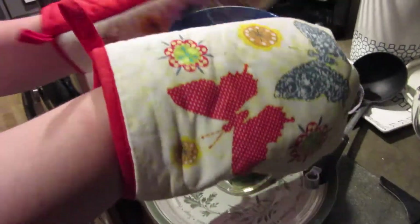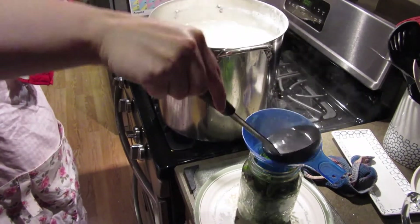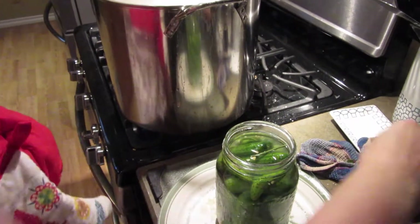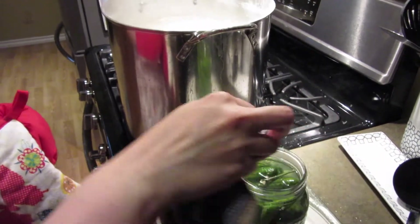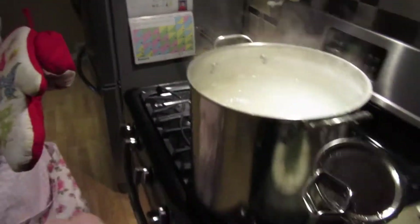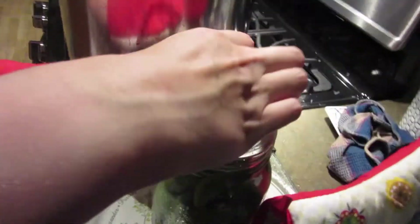Just the same thing again - put my little funnel on, get my brine out. Like I said, everything's hot. Take my little funnel off, clean off my edge. This goes for any kind of canning - if you're doing applesauce or pasta sauce, you need to make sure that that edge is clean. Here's my lid, nice and hot. Stick it on there, nice and tight. And then I'm going to move it over to the counter.